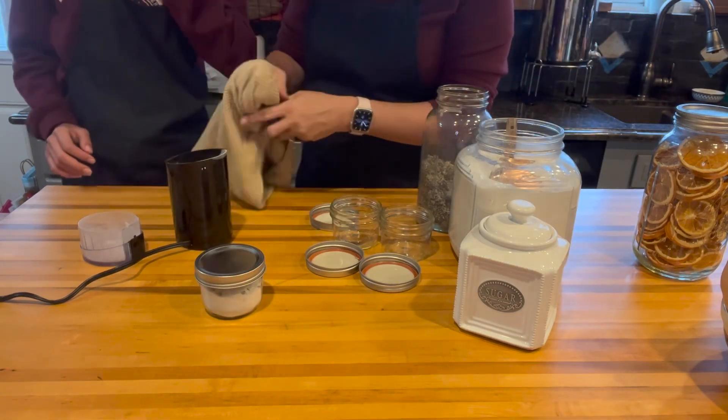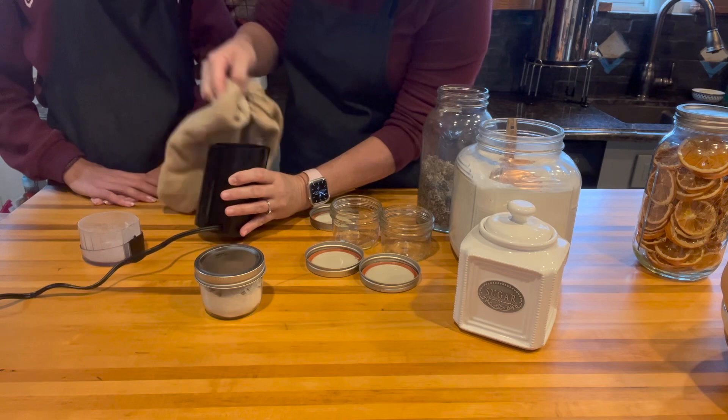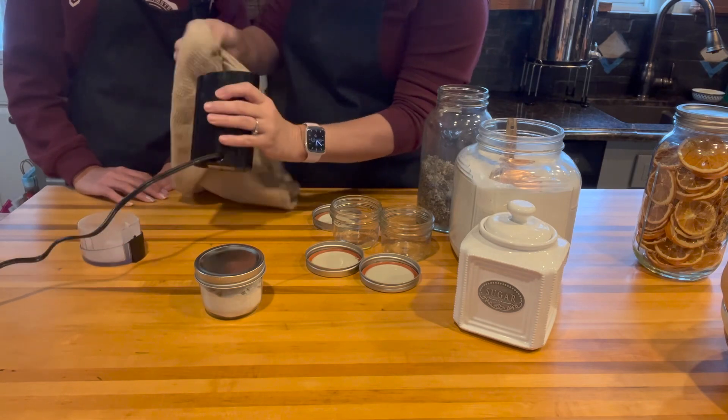You just want to use a dry towel — you don't want to use a damp towel. You don't want to introduce any moisture to this. So we're going to wipe it out and get rid of most of the lavender sugar out of there.